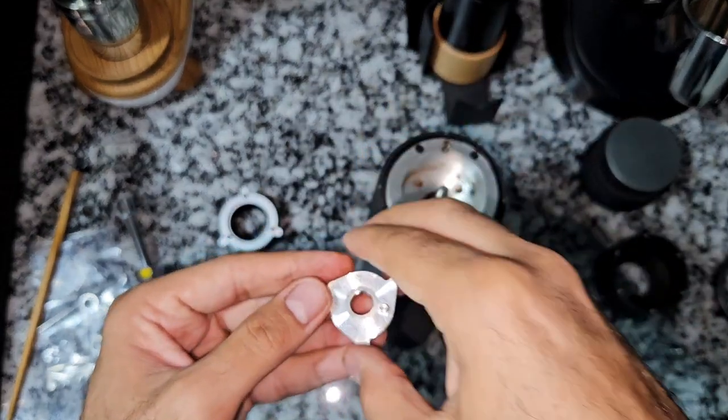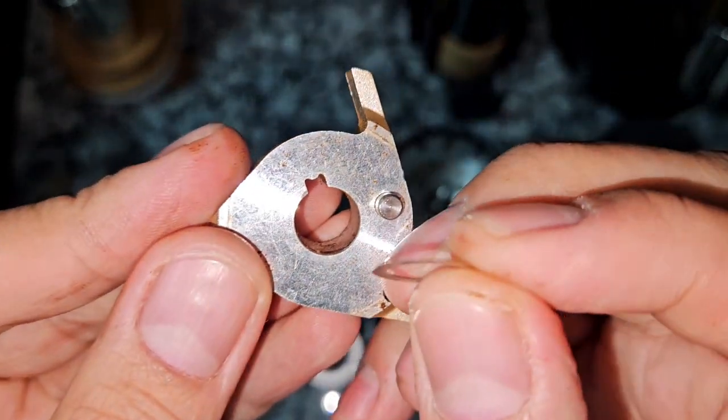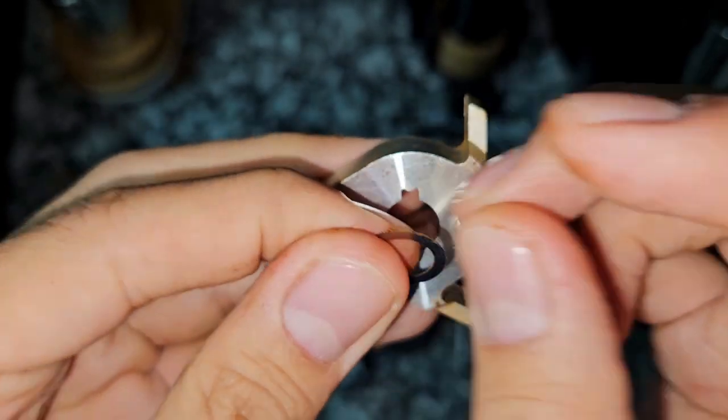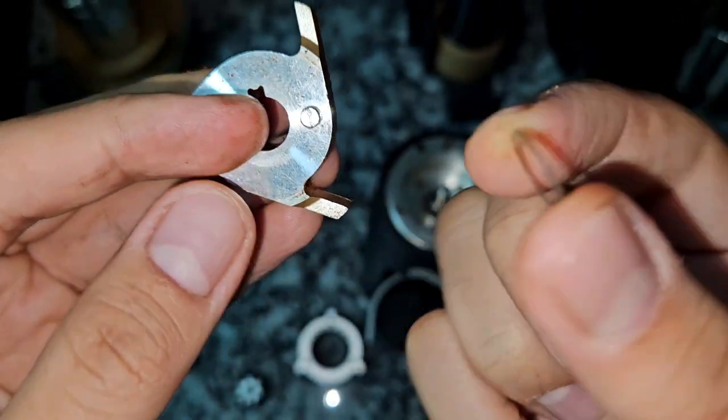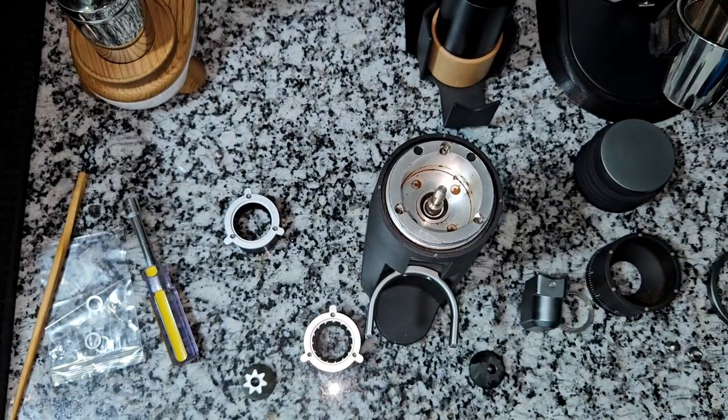That's the shim I'm talking about — see, it's very thin, and some people really lose it without noticing when they open the grinder to clean it. They sent two more of them, so I'll put three shims together. After cleaning the burr chamber, make sure to put everything clean and in place.